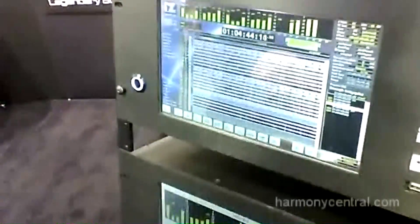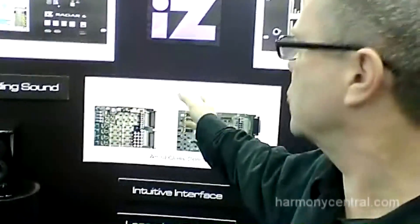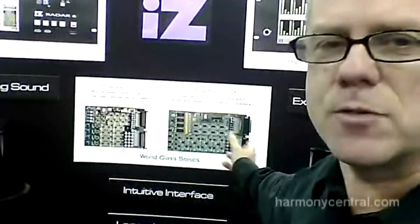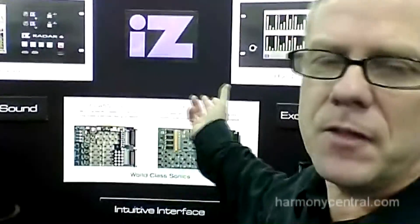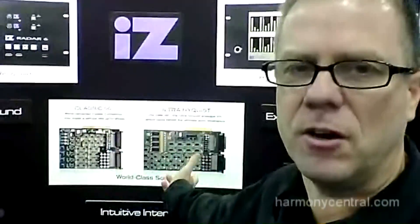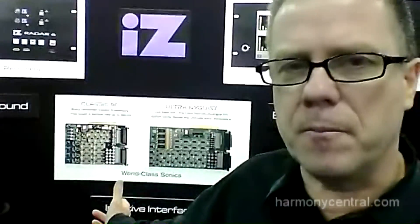But the real icing on the cake for the Radar 6 is our new converters. The Classic 96 replaces the Classic, and the Ultra Nyquist replaces both the Nyquist and the S Nyquist cards. The Ultra Nyquist is our best converter yet — it represents 15 years of converter design technology. We took the best attributes of the Nyquist and the S Nyquist and put them into one unified design that's lower noise, lower distortion, and quite a bit lower price.